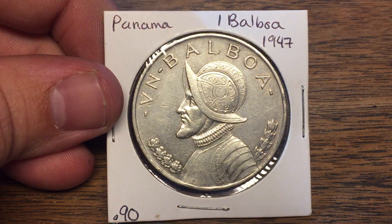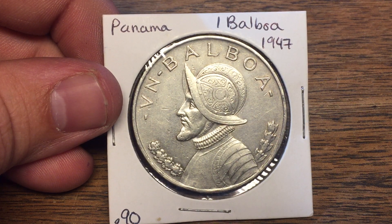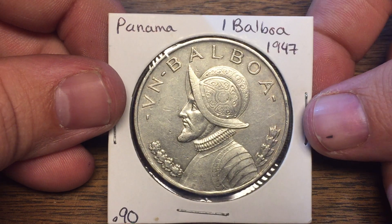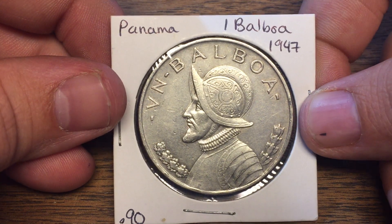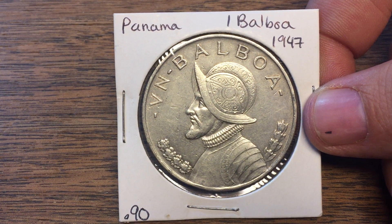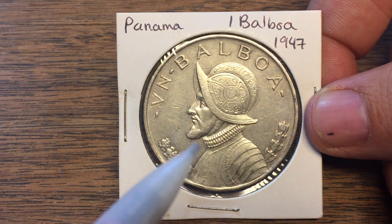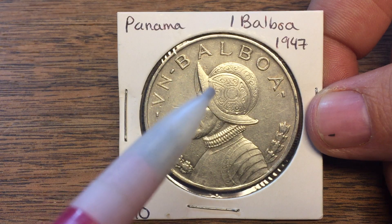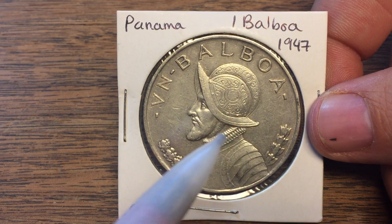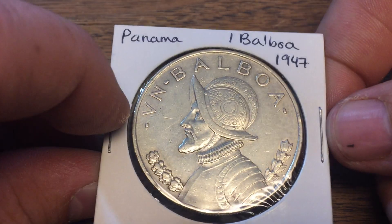This coin has just a wonderful design on both sides. On this side, we have the armored bust of Vasco Nunez de Balboa. Two things I really like about his design are his helmet — just the detail on his helmet — and then the collar. The collar is just great, just how you would picture him.